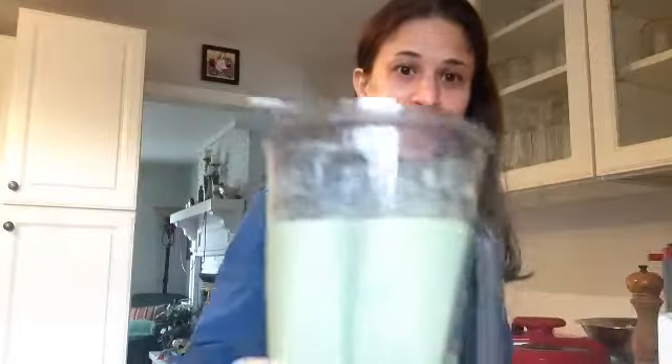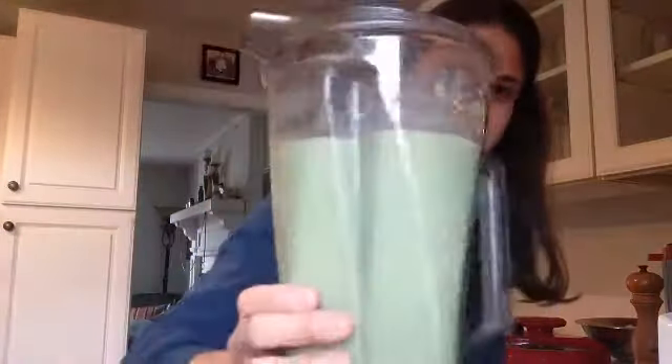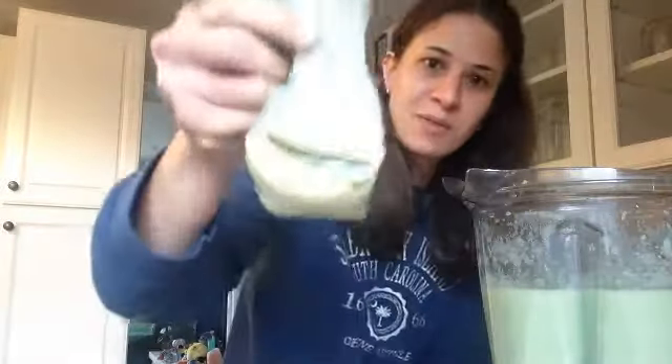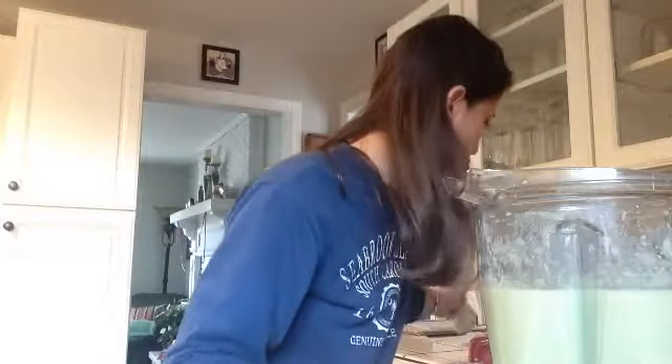Look how much broccoli potato soup I've got — it makes a ton! I actually added a little bit of nutritional yeast. You can get this in the bulk section of like Whole Foods or something like that, and it adds kind of a cheesy flavor. So I just put salt, pepper, and some nutritional yeast and now I have a cheesy broccoli potato soup. Really good.